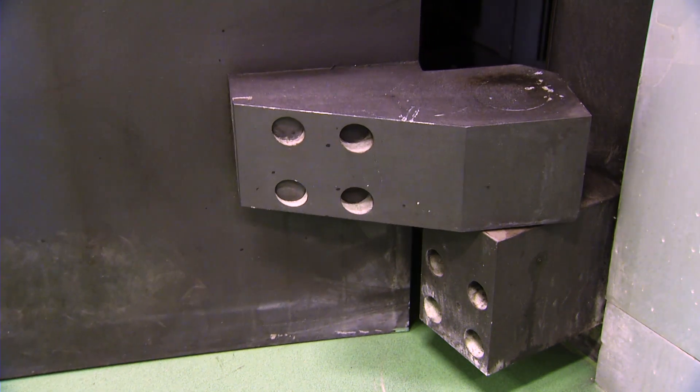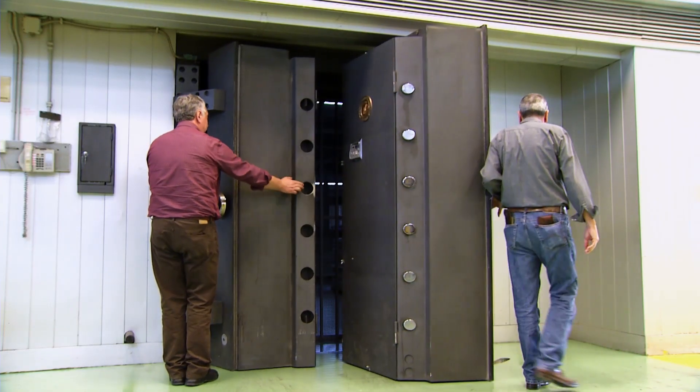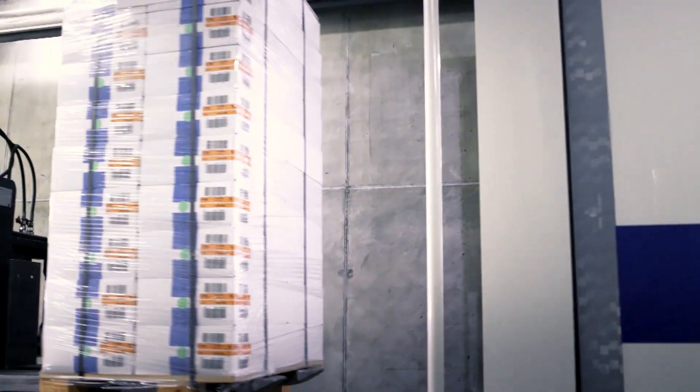The freshly printed Euro banknotes are either stored in high security vaults or shipped via road, sea or air across the world, ready to enter circulation.